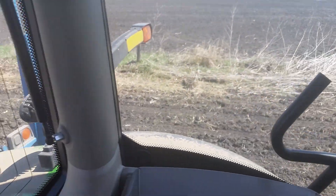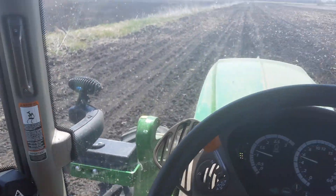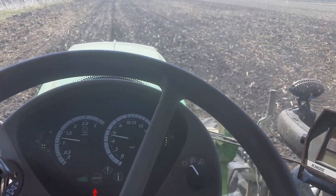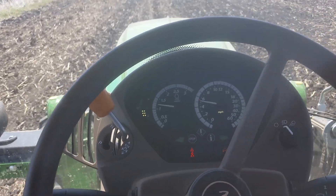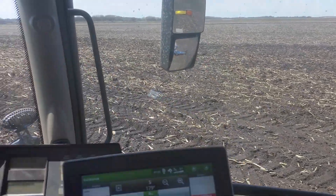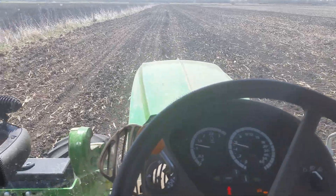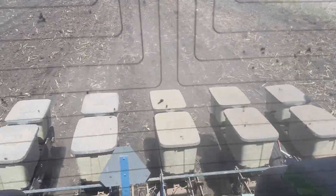The cab is incredibly comfortable, controls are great, really really quiet — and that's one of the most amazing things. Pretty fuel efficient, doesn't use much. I can't think of anything else. I might do another video at the very end just to talk about it again, but so far a hundred percent. It's way too much tractor for this planter, but that's the one I got to be lucky enough to demo.